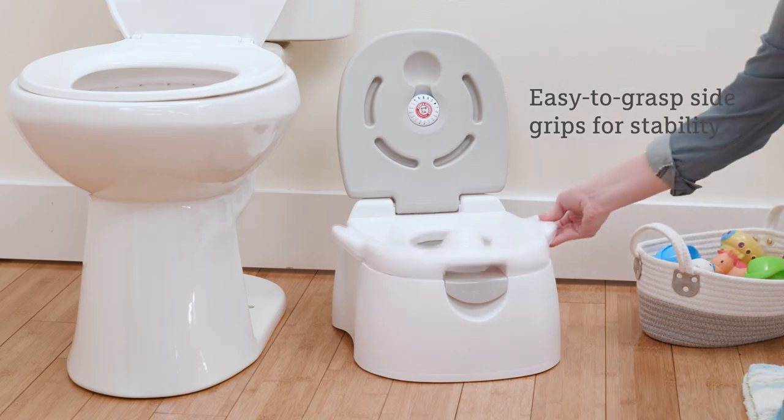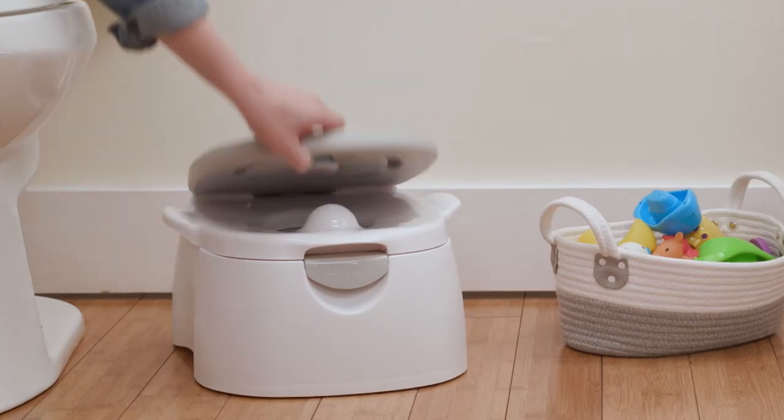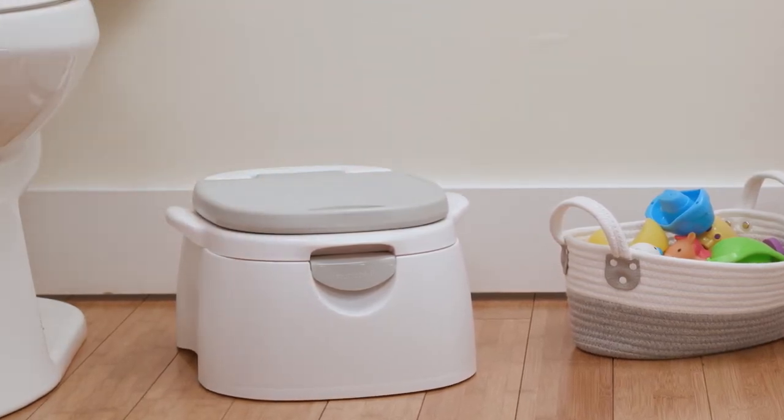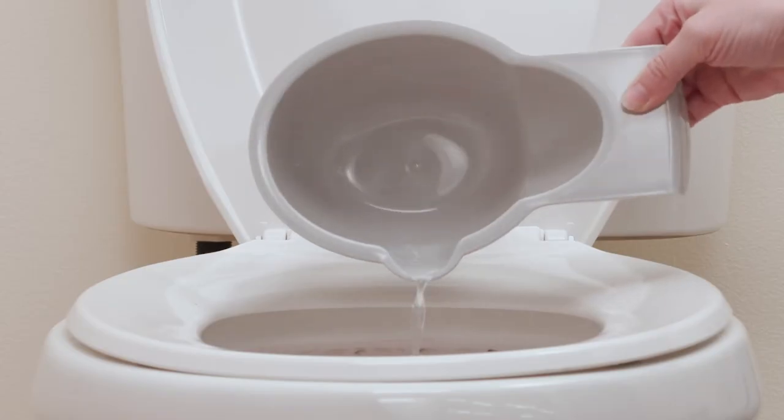For more advanced learners, the removable top can be placed atop a regular toilet seat. No matter what age or stage, the seat converts to a convenient toddler step stool as well. The removable bowl allows for easy cleaning.